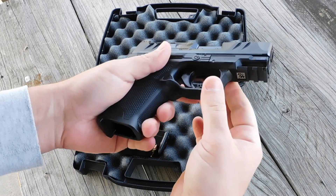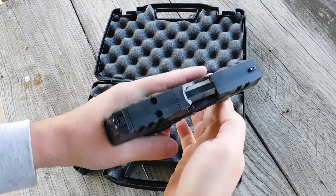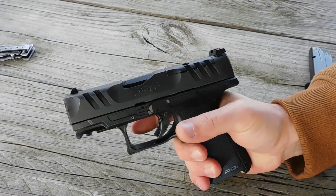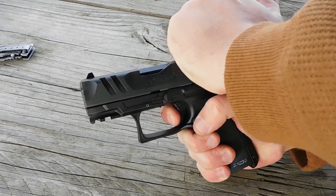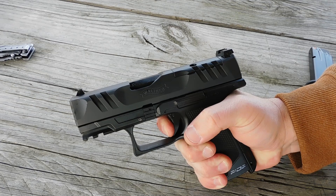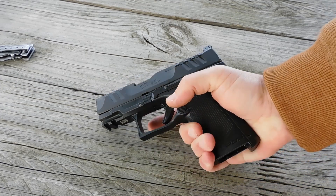Straight out of the box, one thing that sets the PDP apart is the grip. Even with my meaty hands, I really appreciate the cup of the grip that naturally wants to anchor my particular grip through my pinky. But beyond that, that trigger is the real attention-getter — it breaks cleanly at four pounds six ounces, and the return spring is strong. When you let off that trigger, it goes right to reset, no mush whatsoever.